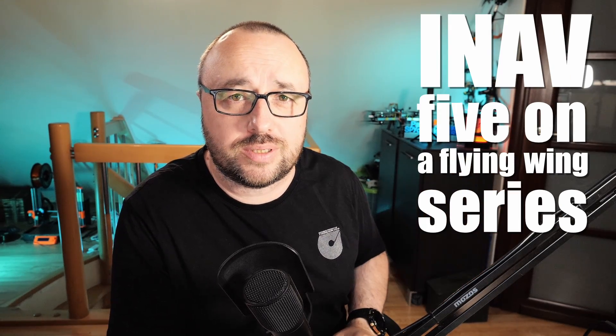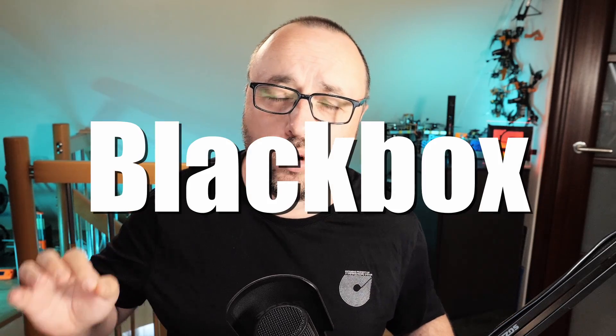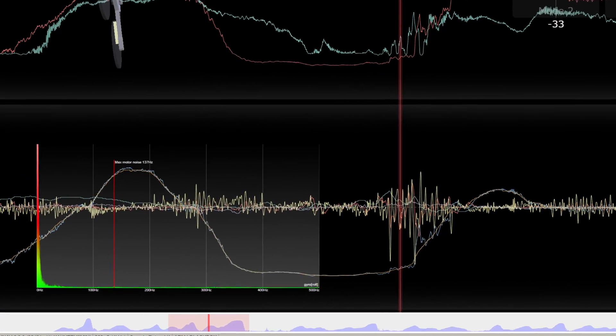Hello and welcome to the next video in the INAV 5 on the Flying Queen series. Today, let's cover the black box topics. Black box logs are very important because they are the only way to know what's going on when something is not working as expected. This is why it's very important to set it up and record it whenever you can — or at least record it when something goes wrong, then open it in the black box explorer and analyze what's really going on.